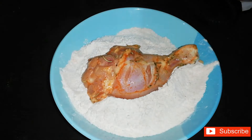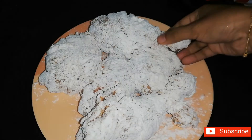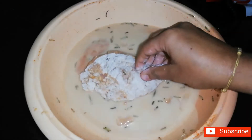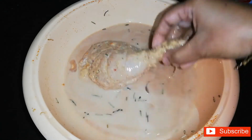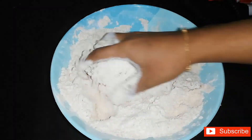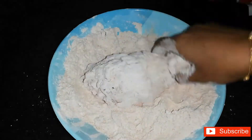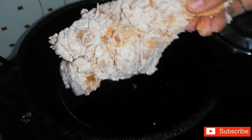Now let's cook it in the flour mix. Let's coat it in the first coating, then the next coating. Add a little more flour, then add the flour-coated chicken to the crispy mix.